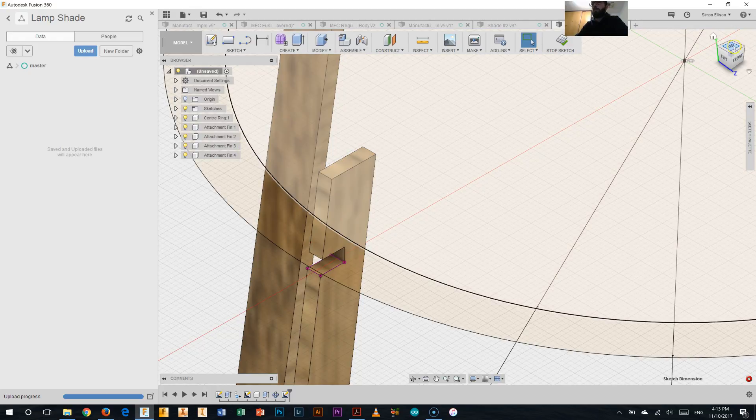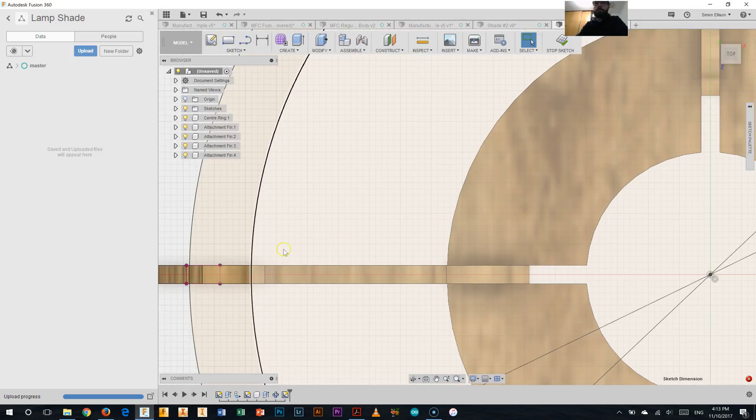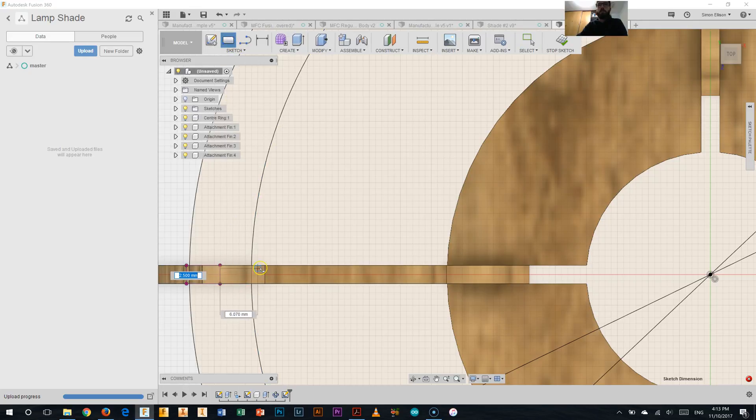Now we'll swivel back to a view from the top. As that is the cutout in that ring, we're going to do the opposite — we're going to remove this section here. We'll select the two-point rectangle for this, select one point of it, drag it out — anywhere out here is fine. Now before we do anything else we're going to remove the excess — hit the T key for trim. We don't want that line, that one, or that one.